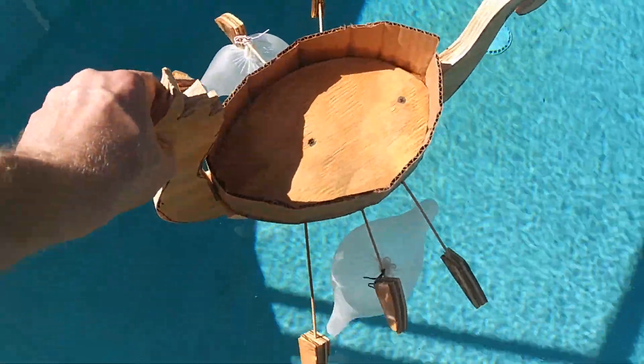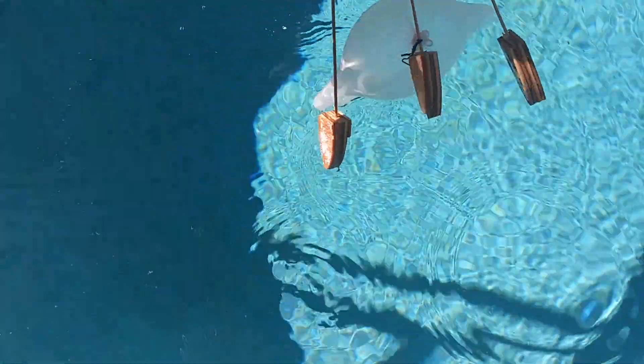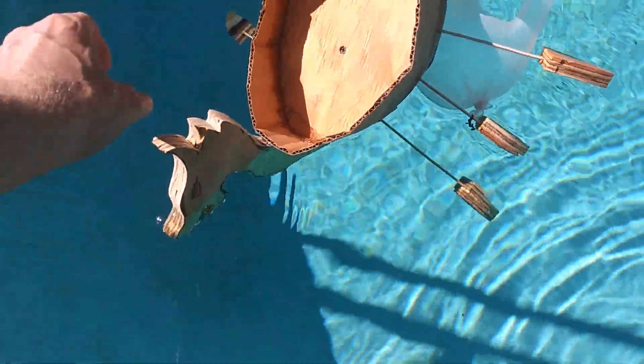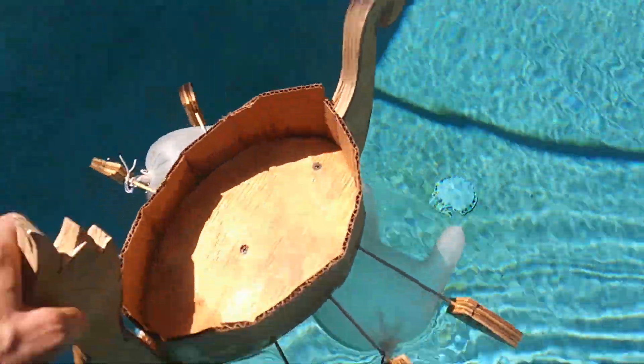I think this is my fifth attempt. I didn't have any balloons, so I made some gloves. Let's see... All right. Well, we're getting there. It floats better.